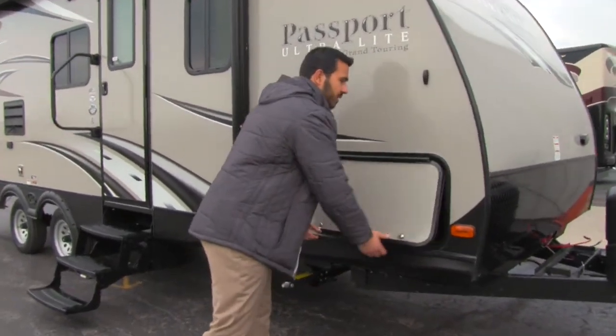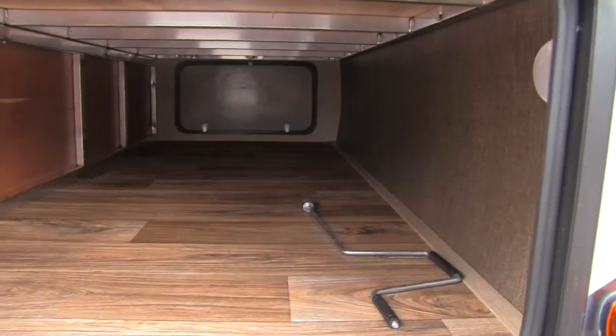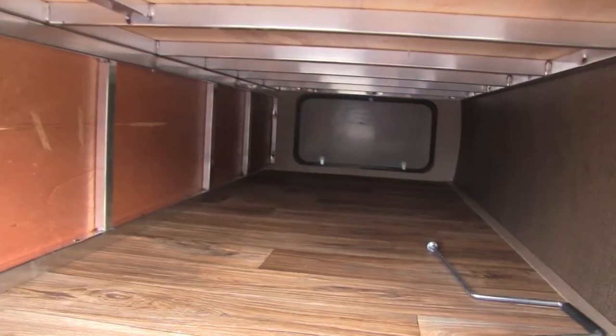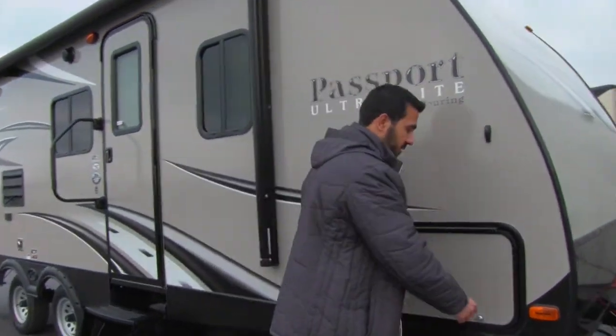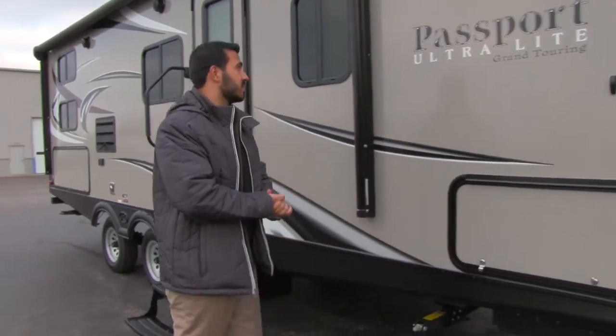Right here on this side you're going to see your pass-through — a nice big pass-through with a finished floor. If you look at the ceiling, you'll notice it's aluminum. You have an aluminum cage on this coach, which helps with the weight, makes it lightweight, gives it added durability, and there's also a light in there in case you need to access it at night.